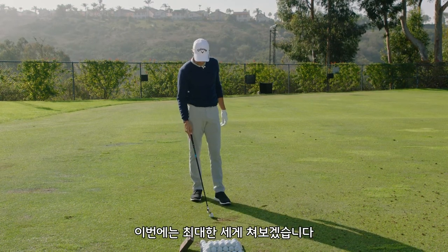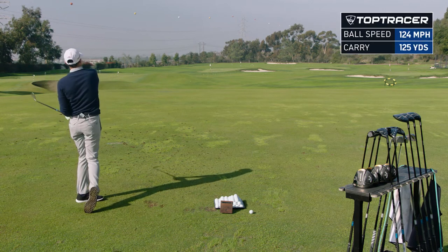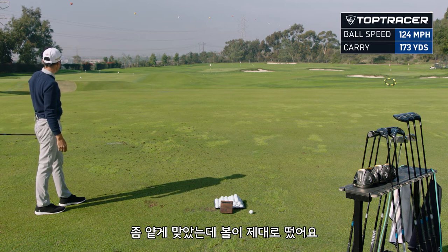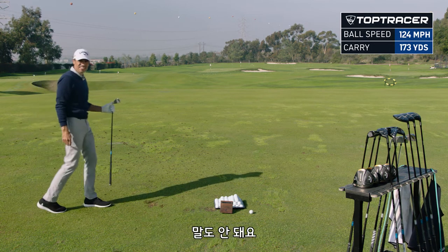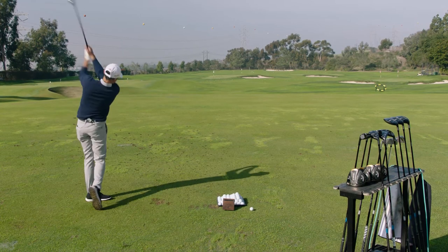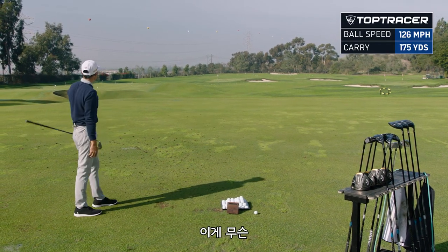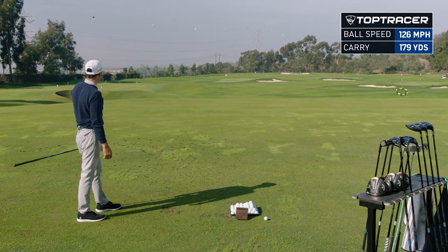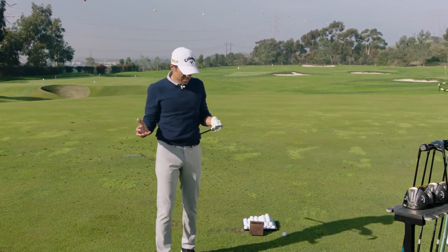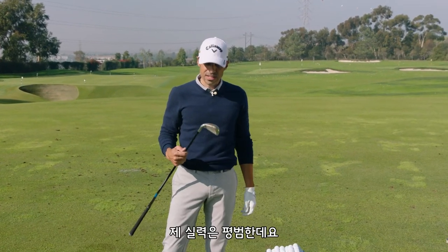So I try and step on one — hit it as hard as I can. Oh, that was a little skinny. Look at that thing get up in the air though. That's ridiculous. It's pretty solid for a miss. Nice solid one right there. Folks, I'm not swinging well — I'm not John Rahm — but these things are flying like John Rahm seven irons, and I'm just a nobody.